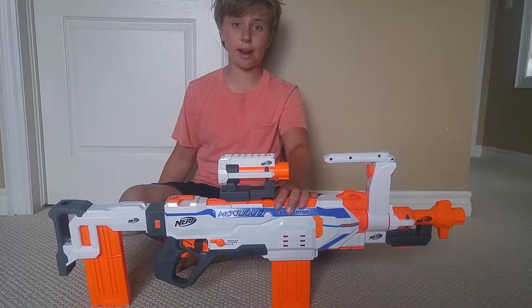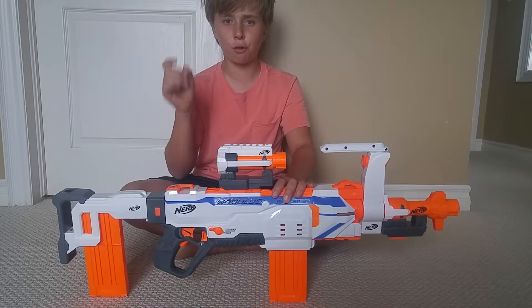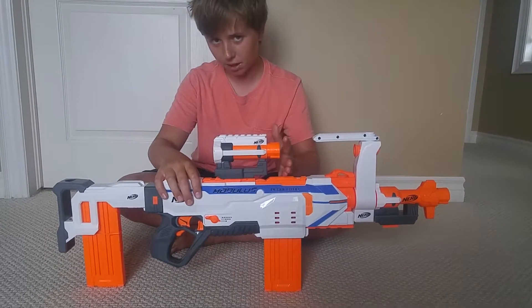Hey everyone, it's the Blaster Kids here and today we'll be doing the shortened version review on the Modulus Regulator.